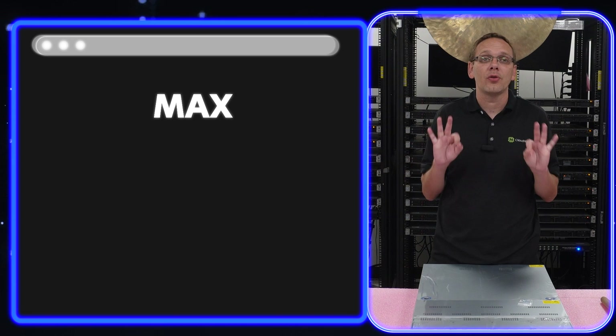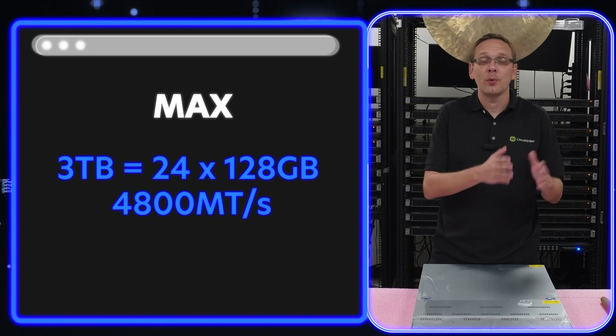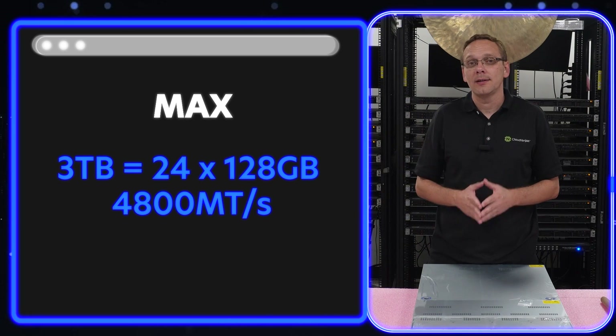The maximum you can get is three terabytes using 24 slots of 128 GB DIMMs, whether that's with RDIMMs or 3DS.